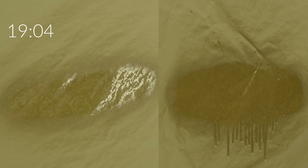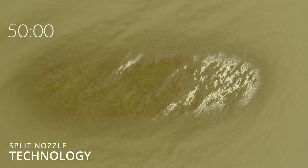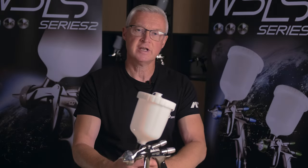With split nozzle technology 2.0, as the seconds run by there is no center-wet and no running in the middle — showing how even the pattern and the distribution of material is across the pattern. Even after 40 seconds there is no center wetness and no running in the center. From an application point of view this makes the application so much more even and effortless.